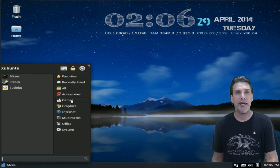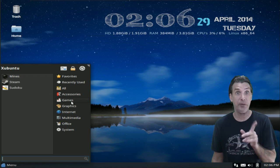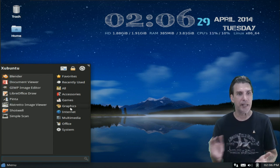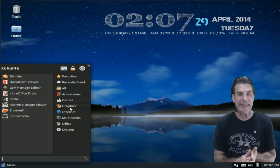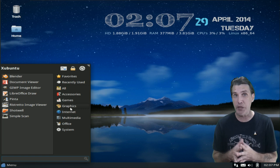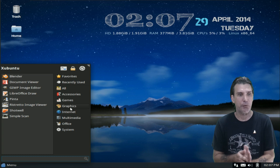In Games, you get my favorite, Mines, Steam, and Sudoku. In Graphics, you get Blender, the GIMP, and LibreOffice Draw is here. Pinta is a beautiful little easy-to-use graphics manipulation program for those of you who just can't wrap your head around the GIMP. You also get Ristretto Image Viewer, Shotwell, and Simple Scan.